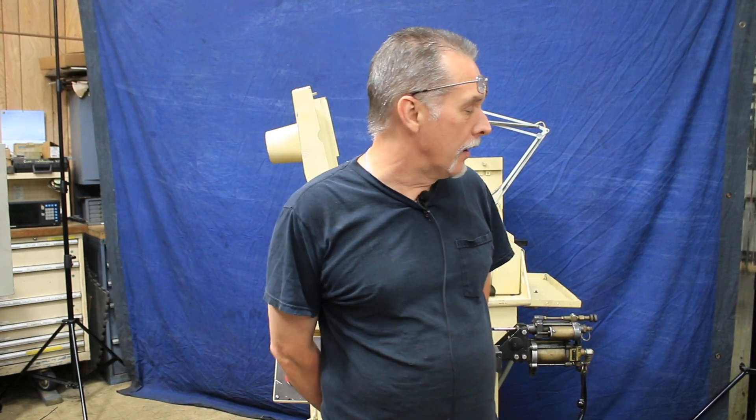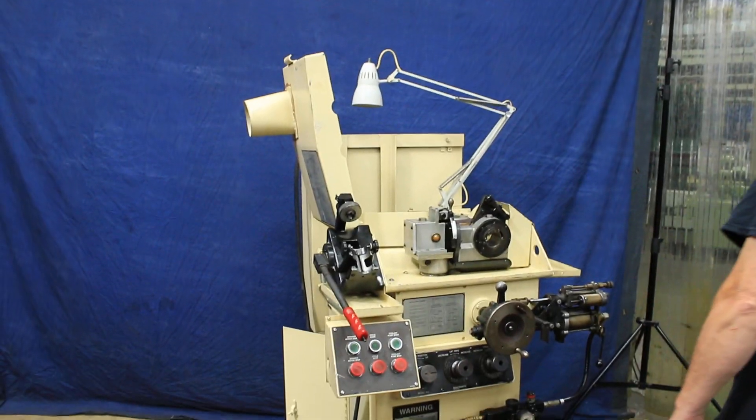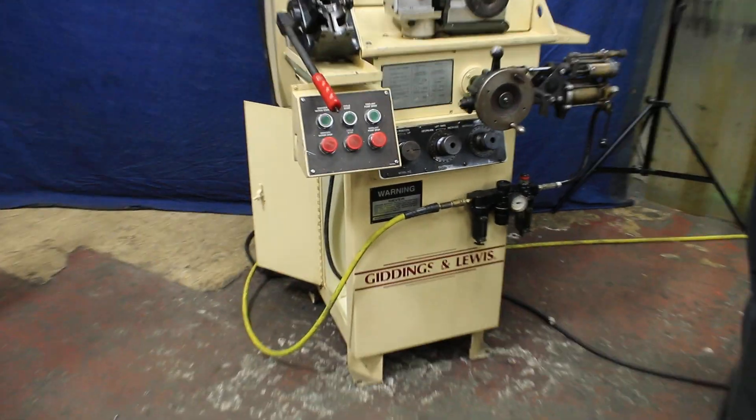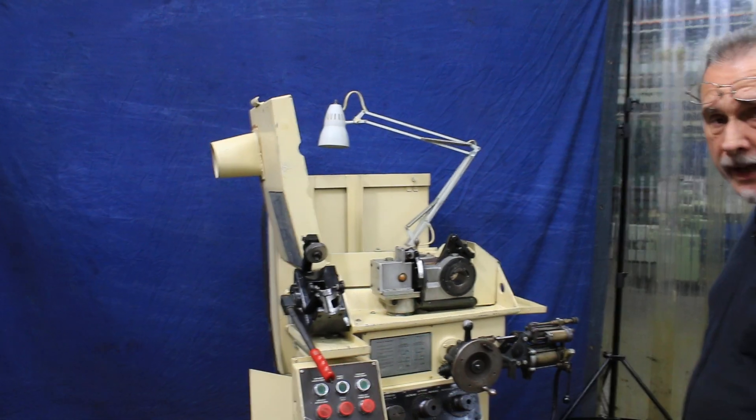Hi, welcome to our video. Today I'm going to demonstrate a Giddings & Lewis Winslow Model HC Drill Point Grinder. This machine is currently wired for 460 volts. It comes with some tooling that we'll talk about in just a moment.